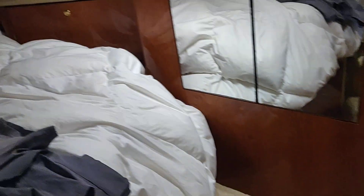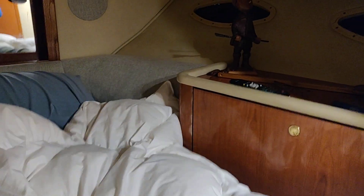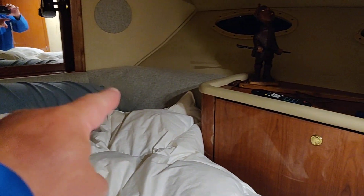We didn't do much in the bedroom except we put in a new foam mattress and while we were in Orange Beach we redid the headboard because it was falling apart.